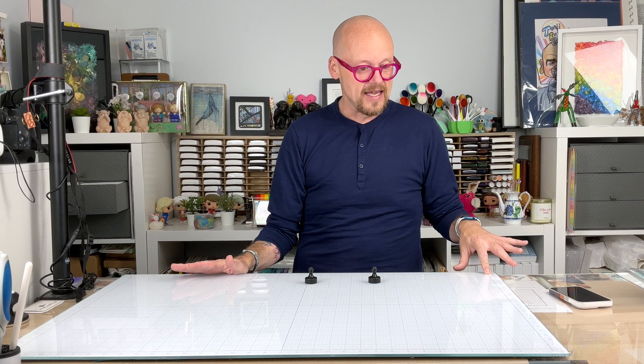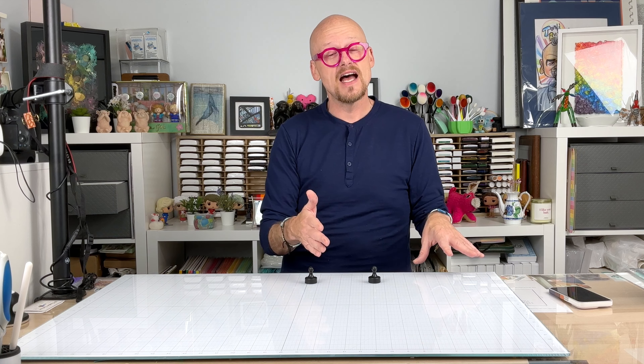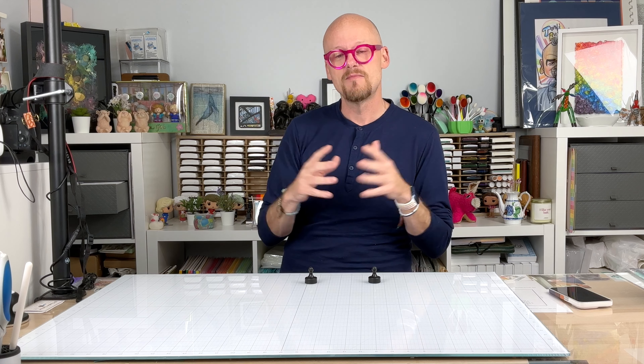This one that I have is 22 by 34. They do have one that's half that size. They have florals, and I think you can get your name or your monogram on them. They have glass calendars — I think I'm going to pick up a glass calendar so I can keep up with my card making schedule with all the design teams I'm on.